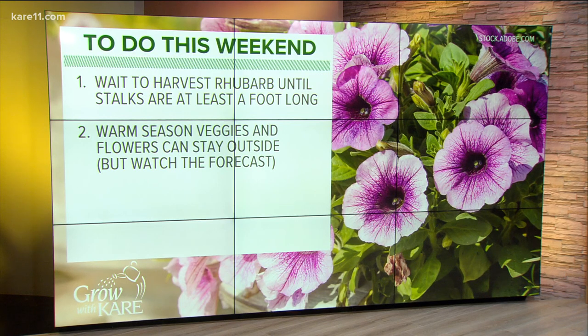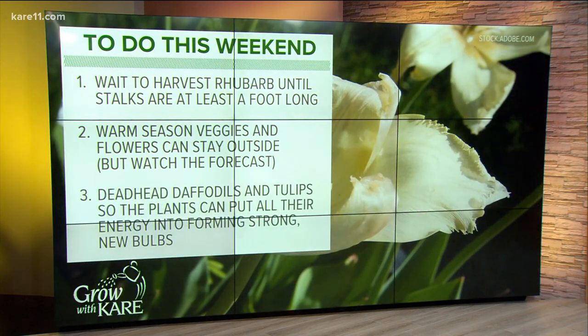The warm season veggies and flowers can now stay outside as long as those temperatures stay above the 50-degree mark, upper 40s for most of them as well. Also, deadhead daffodils and tulips so that the plants can put all of their energy back into the bulbs before you cut them back — really folding them back and putting a paperclip or a rubber band around them. You want the energy to go back into the bulb, so don't just cut them off because that doesn't allow that to happen, and that just ruins them.